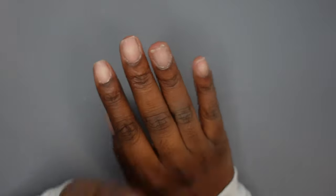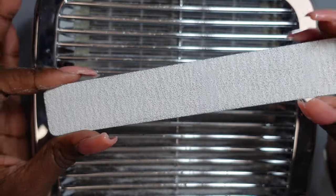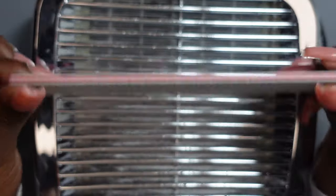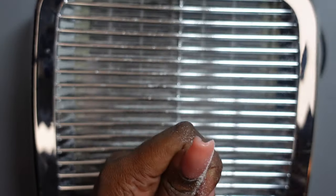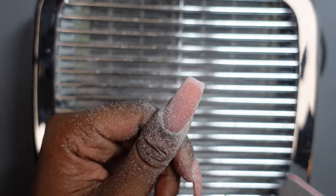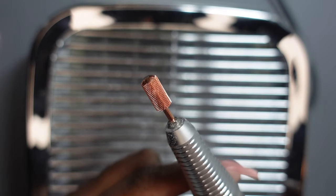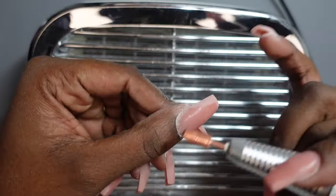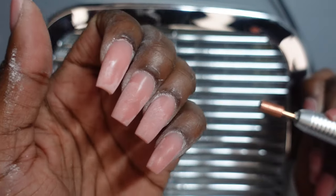I'm going to go ahead and do this hand off camera and then we will go into filing. First thing I'm going to do is reshape my nails, getting more of a coffin shape, with my 80-grit hand file. Then I'm going to use my Kiara Sky fine safety drill bit to get around my cuticle and smooth up the nail. I'm going to do that off camera as well.